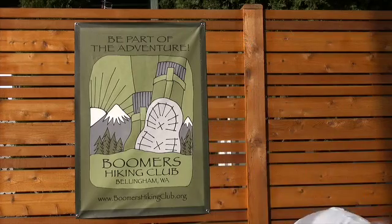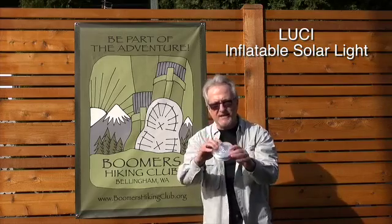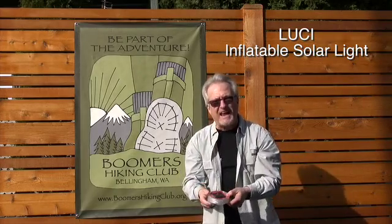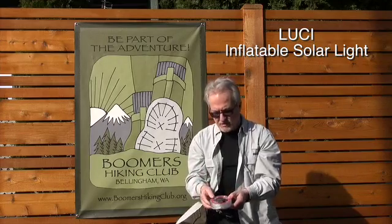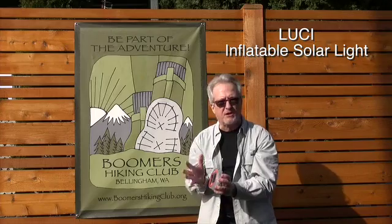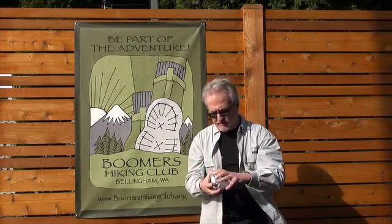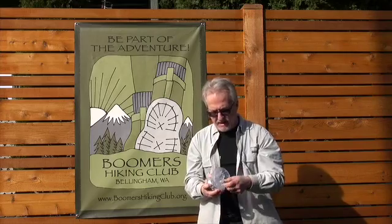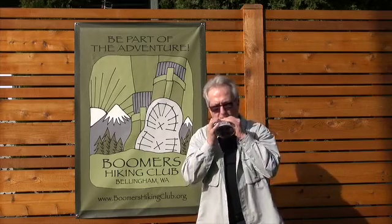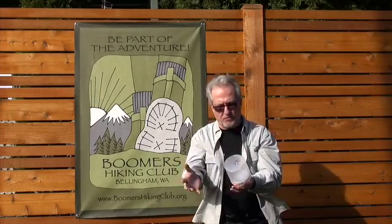Another fabulous item is the Lucy. This thing weighs about an ounce — it's that thin. It's a solar-powered lantern flashlight. You put it on your backpack on your way in, and by the time you get to camp it's all charged up. You basically pull it open and inflate it by blowing on this stem right here — and there you go, one lantern.